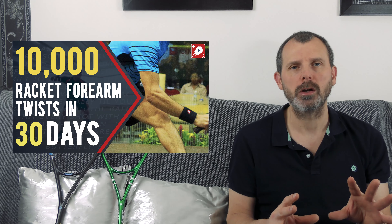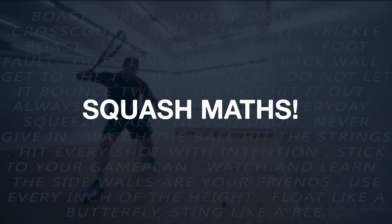Links to all of those videos are in the description. Squash maths — what the heck is this?